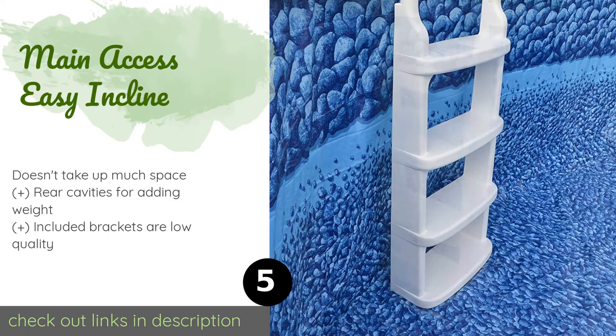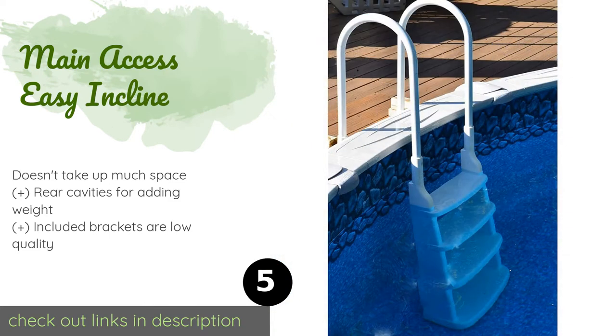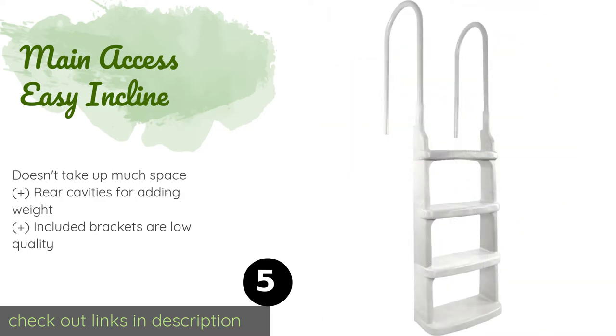The next product on our list is the Main Access Easy Incline. The non-slip steps gradually increase in width as you move further down, from 6.5 to 9.5 inches. It's constructed from high-impact structural foam that's resistant to corrosion and can hold up nicely for many years. This product is available on Amazon for $137.